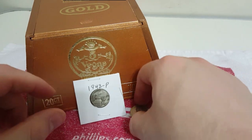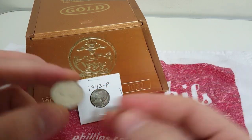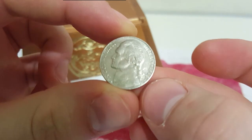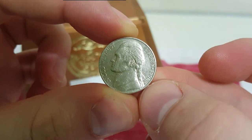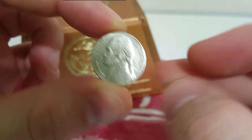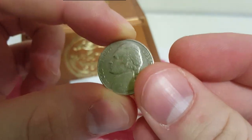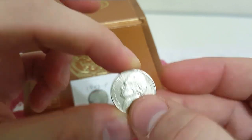Here's an easy way to tell other than the year — you're looking for 1942 to 1945. This is just a standard nickel. What I want you to look for here is the mint mark. You'll see a P down here for Philadelphia. It's minted in Philadelphia, mint marked down by his hair on the front of the coin. This one is not silver — this does not have silver in it.